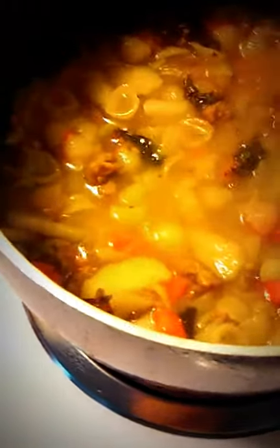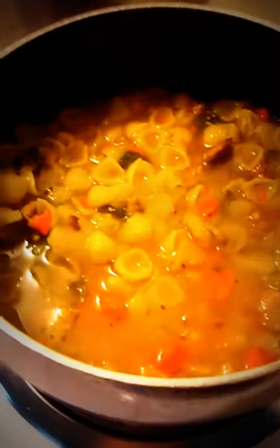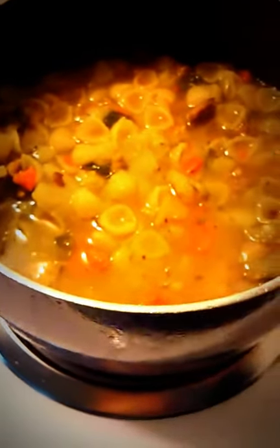Over here I have what was going to be Zuppa Toscana but I turned it into a potato, kale, and bean soup. I added one cup of pasta shells I had left over, and I'm using turkey sausage. This is going to do double duty for me.